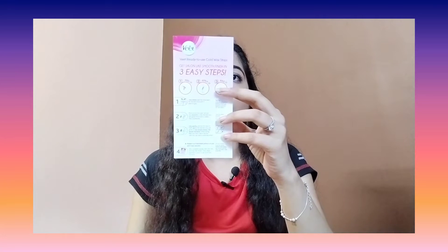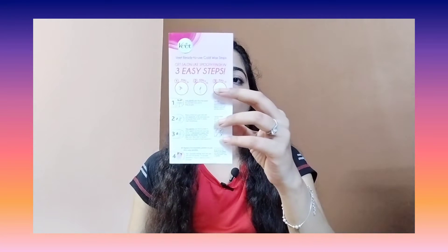Here is how you can use it. First of all, you need to clean your skin. If you have sweat, you can apply talcum powder. These two conditions are a must for waxing your skin — if your skin is not dry and clean, the wax will not work properly.